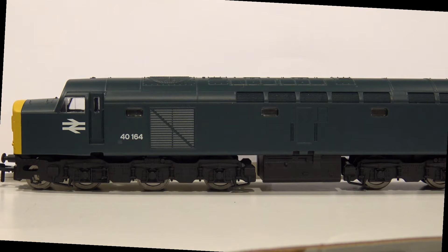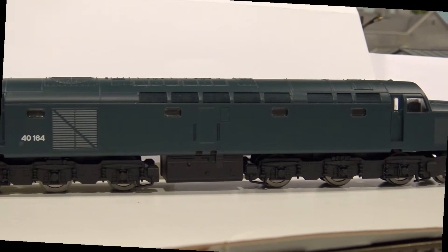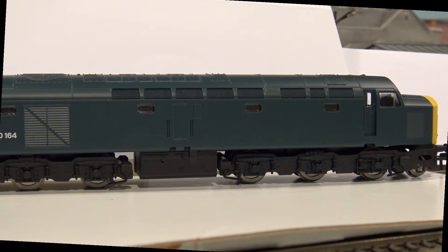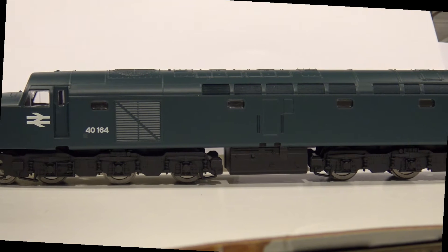I decided to take the plunge — hello from Farland. This is a Hornby Railroad Range locomotive; I have never owned any before. There were two things that made it interesting to me: one, it had TTS sound, and the other was that it was about 50 pounds. How else could you possibly get a locomotive with sound for 50 pounds? You can't.